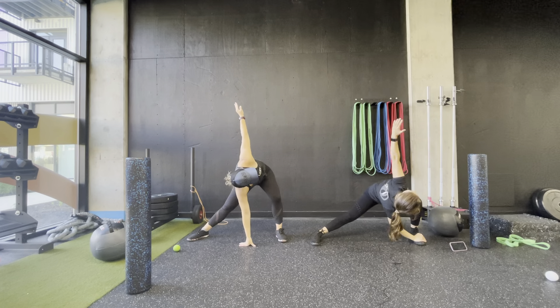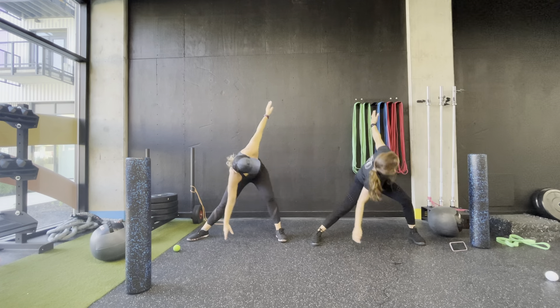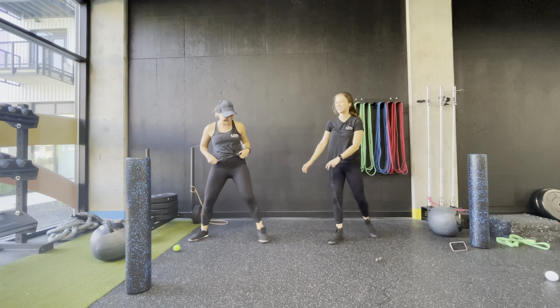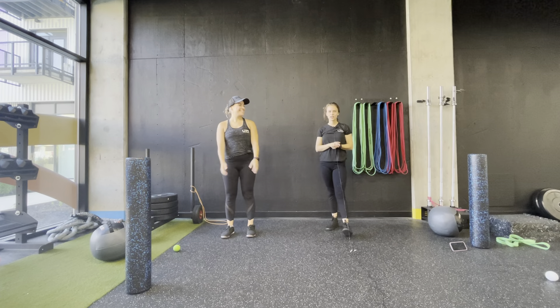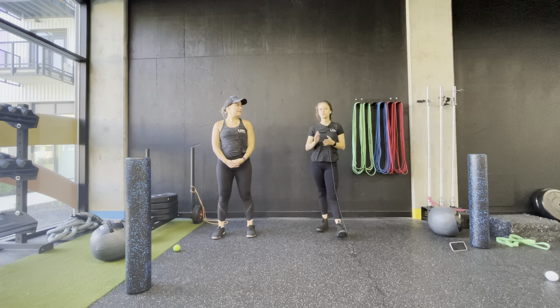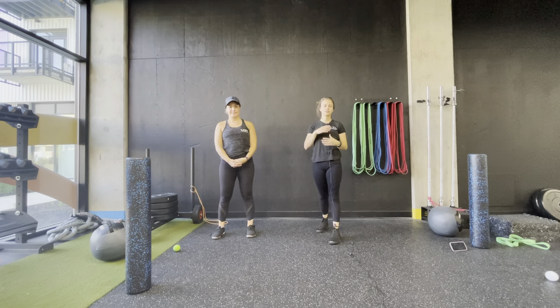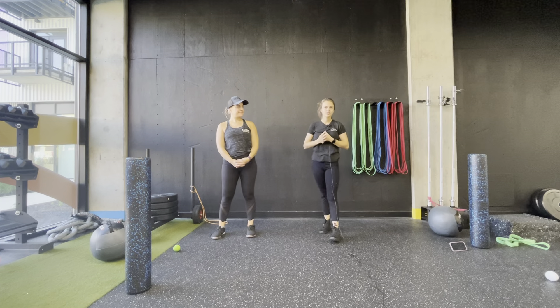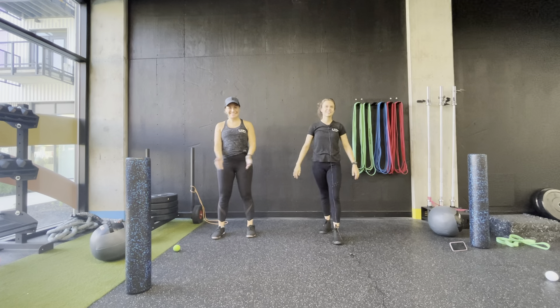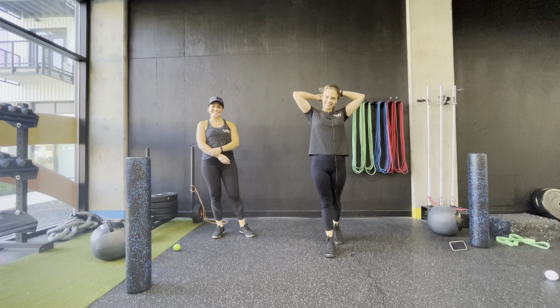All right, feeling good! Thank you guys for watching. Hope you're feeling a little bit looser. You can do this before or after an exercise or workout — or any time you want, any time you need a little stretch.